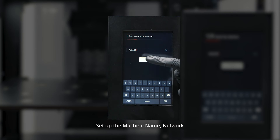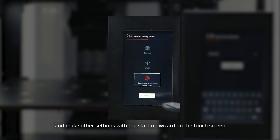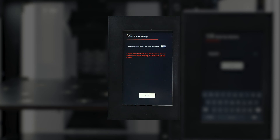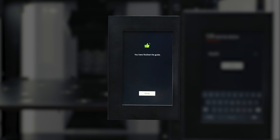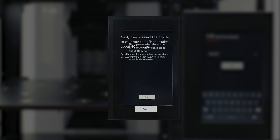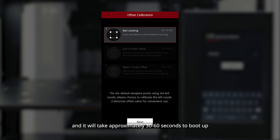Set up the machine name, network, and make other settings with the startup wizard on the touchscreen. Then it will enter into the three-step offset calibration, and it will take approximately 30 to 60 seconds to boot up.